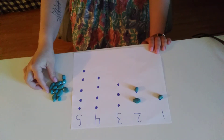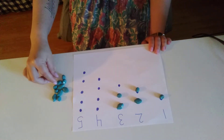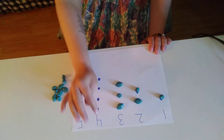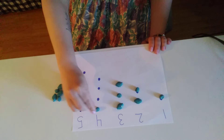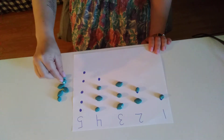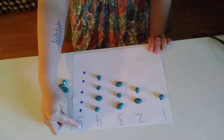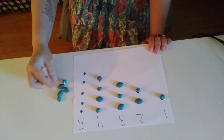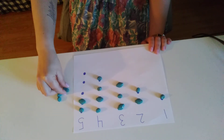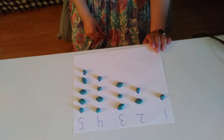The next number is three — one, two, three. The next number on my paper is four — one, two, three, four. It's getting bigger and bigger, look at that! The next number, my last number, is five — one, two, three, four, five. We did it!